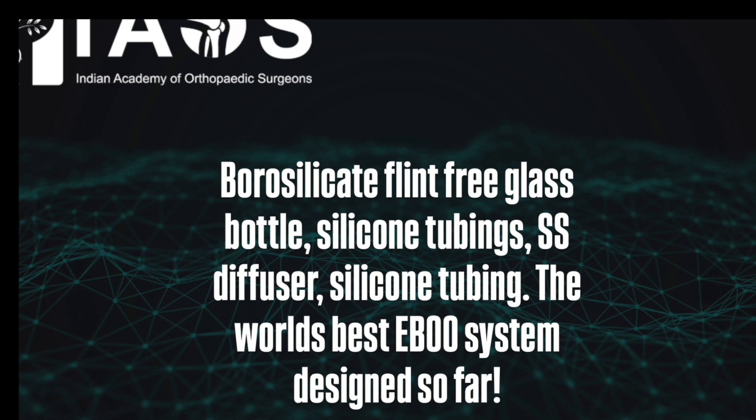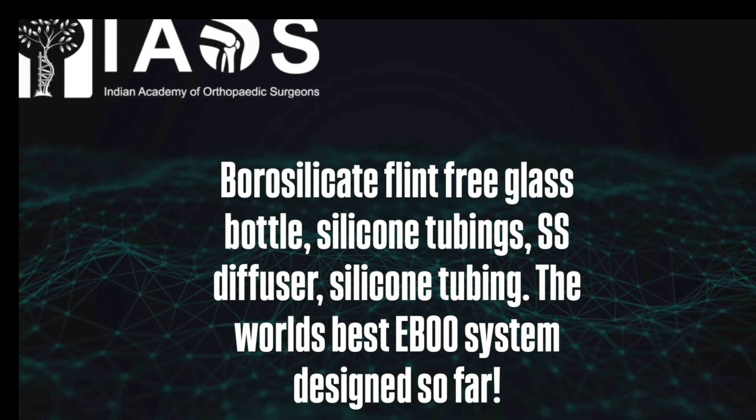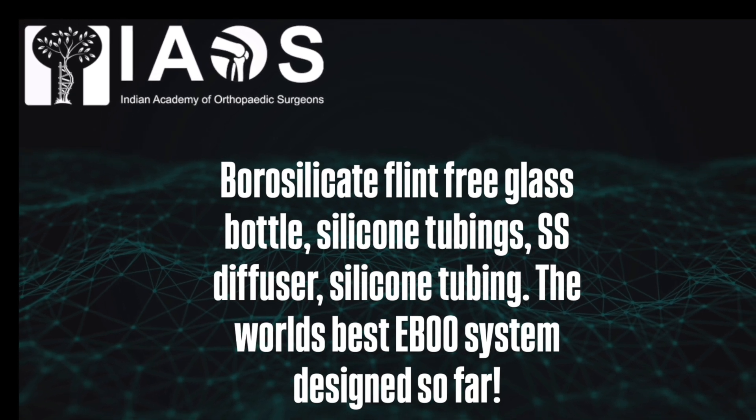Borosilicate flint-free glass bottle, silicone tubings, SS diffuser, silicone tubing. The world's best EBU system designed so far.